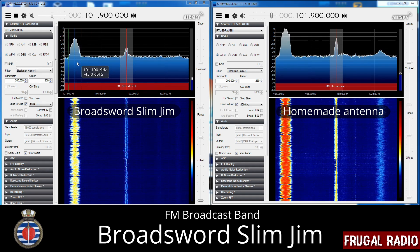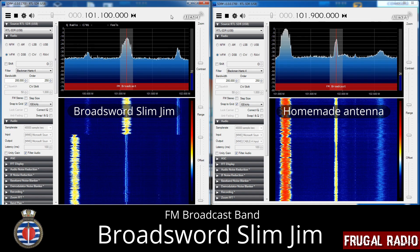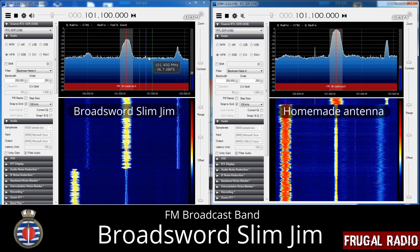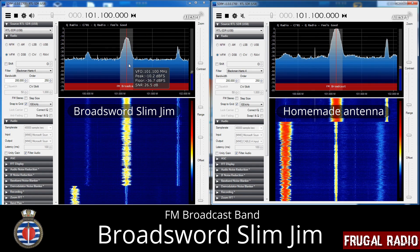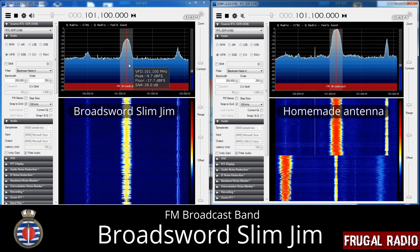So my conclusion: the VHF Broadsword Slim Jim is a frugal antenna that will get you good reception on civilian air band frequencies and up into the Marine Band. However, you would want a different antenna to monitor any UHF frequencies and even high band PMR.